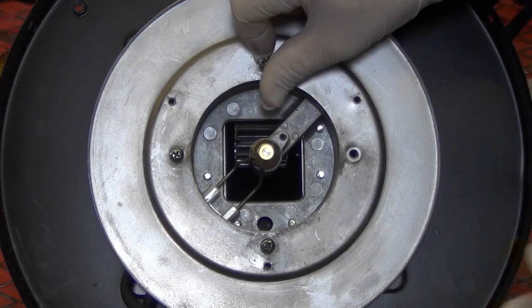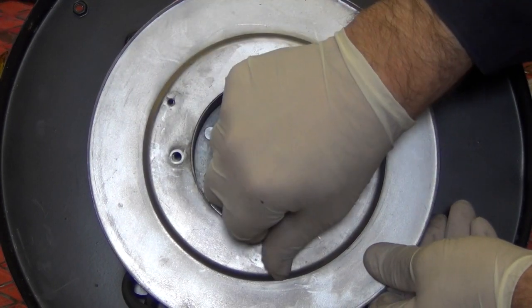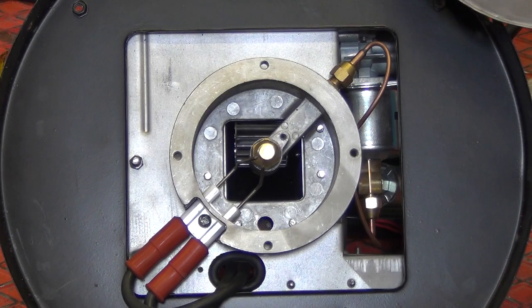Remove the four screws holding the moulded flange. Lift away to reveal the electrode.